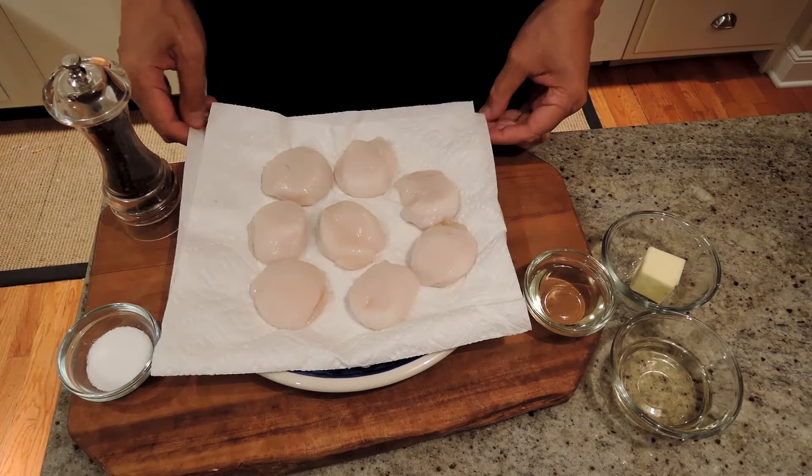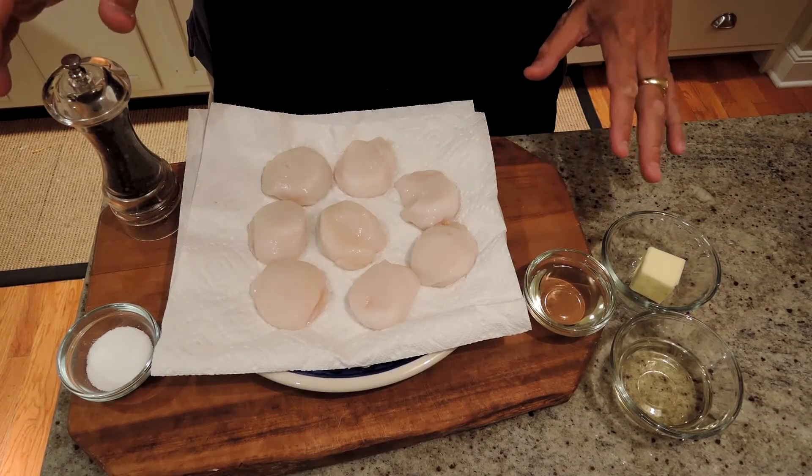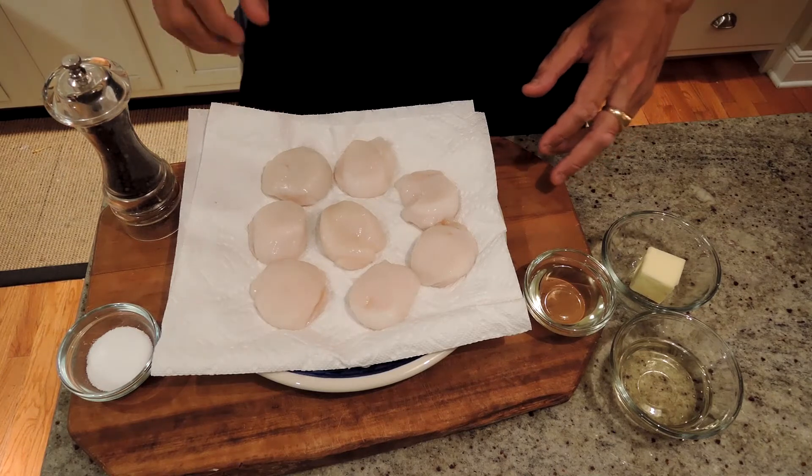Hey Ahmed, tonight we're going to make sautéed sea scallops. Making sautéed sea scallops is extremely easy, but it depends on quality ingredients and paying attention.